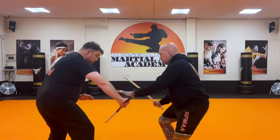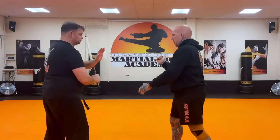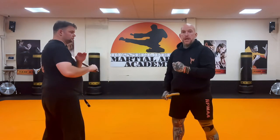So it's 1, 2, 3, and round. Technically, you are blocking, attacking, blocking, attacking — and that process just happens there. Remember, this is a medium range drill.